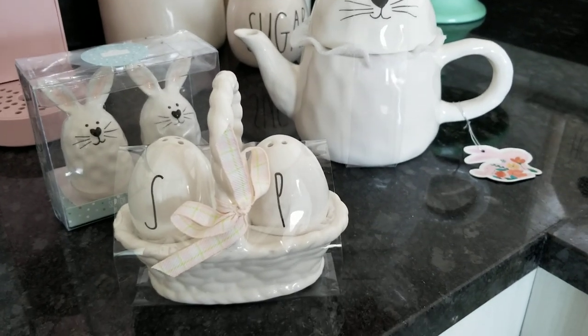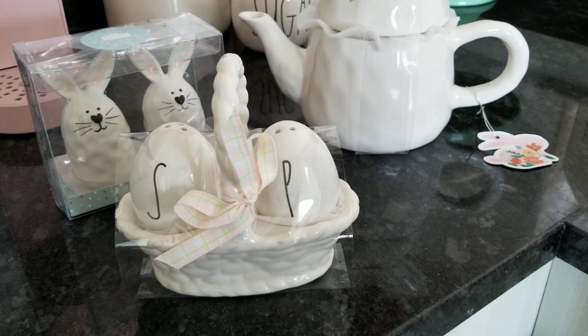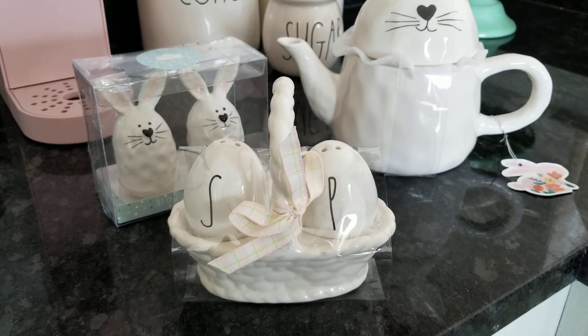So that was my finds for the weekend. Did I need another salt and pepper shaker set? Of course not. But it's small — if I bring small Ray Dunn stuff in, it'll take up less space. Let me get that other set down and we'll do a comparison really quick.